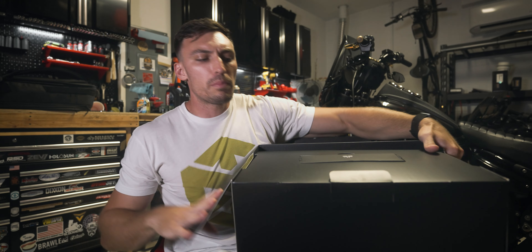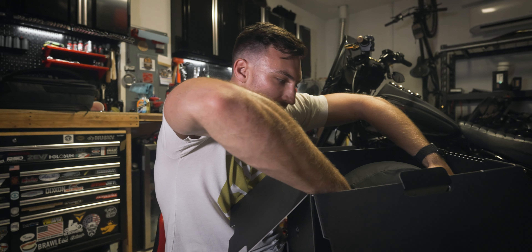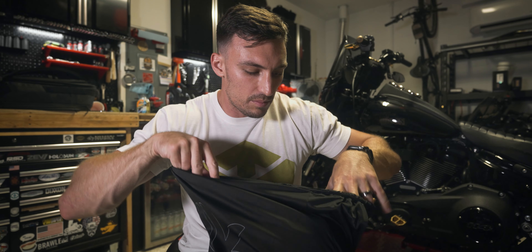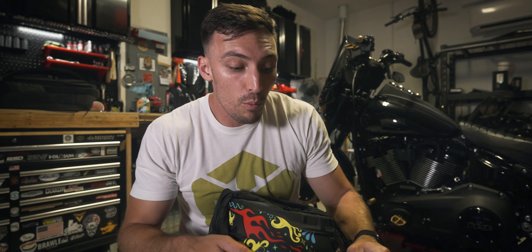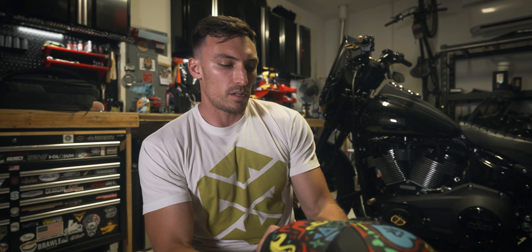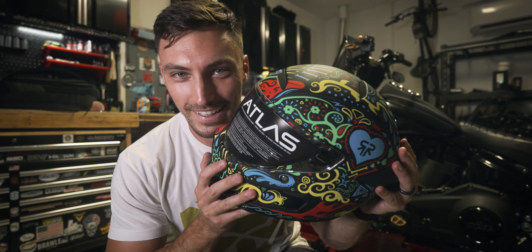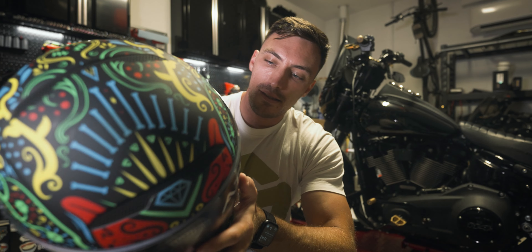Moment of truth — Atlas 3.0. Oh snap, a manual and some stickers. And the helmet! I wear a size medium and this one feels a little bit smaller than the 2.0, which is nice. I was hoping that however they did the sizing for the shells, it would end up making my helmet feel a little bit smaller. I'm not taking measurements — just going by the way it feels, it's smaller. This design, y'all — I don't know if I can wear this design with every single bike that I ride. This is sick.